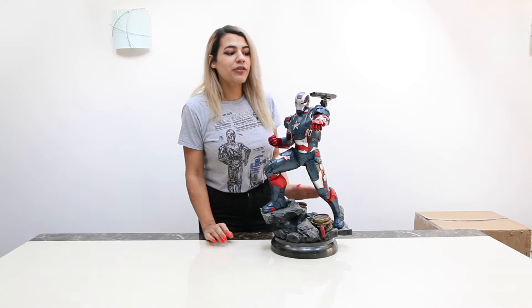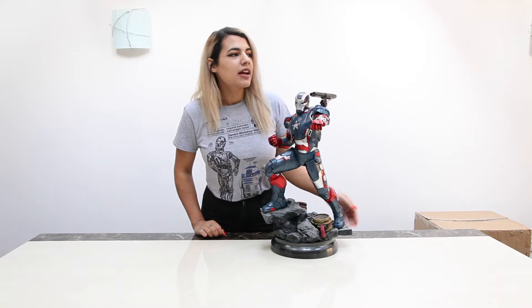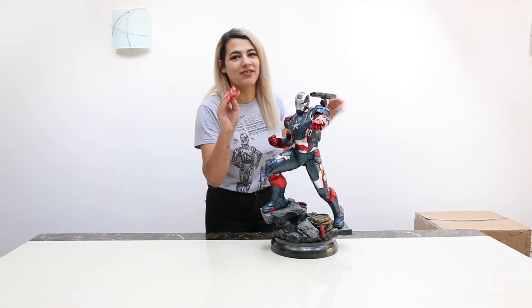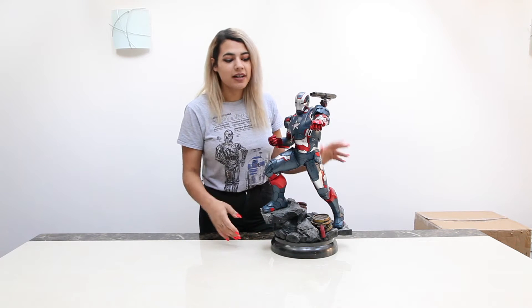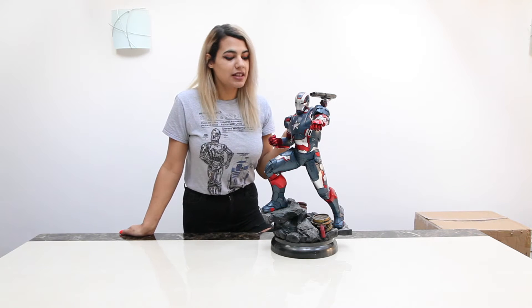Okay, so this piece is obviously the Iron Man Patriot Edition. It's capturing Captain James Rhodes — I think that's right. I'll have to check that and if not I'll put in what the name is. Captain James Rhodes and Iron Man, and obviously it's Marvel because it's Iron Man. The figure itself stands at about 22 inches according to Sideshow.